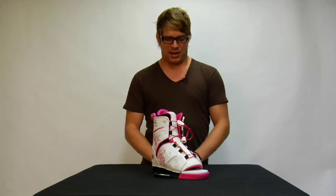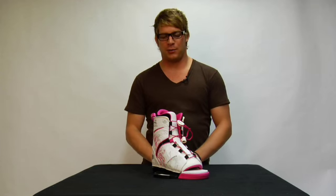The binding we're featuring here is the Liquid Force 2010 Wing Binding. It's the Amber Wings Pro Model Binding, which comes standard on the IP chassis that is new for the 2010 model year.